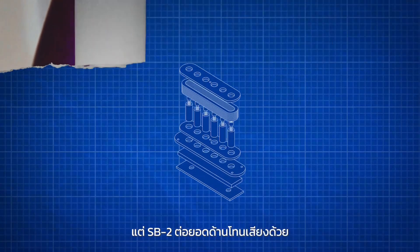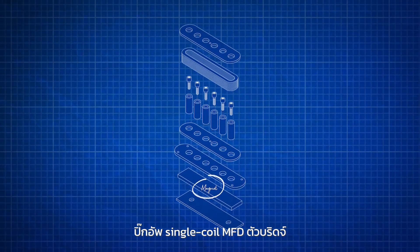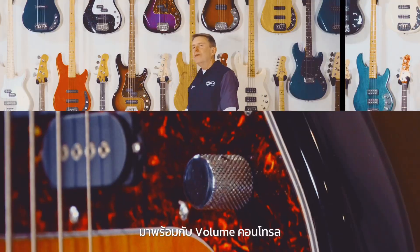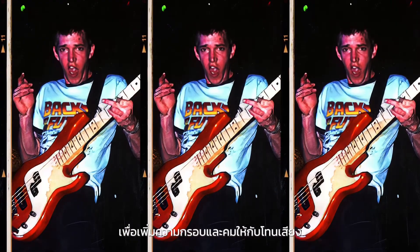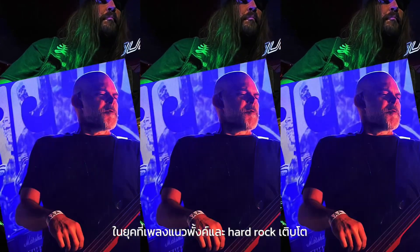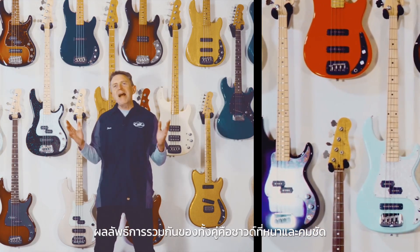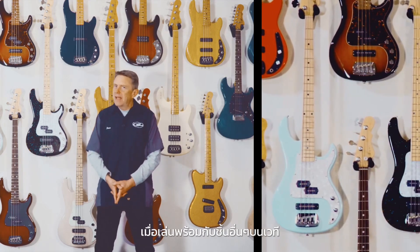But the SB2 takes the sonic journey further, with a single-coil MFD bridge pickup featuring a shallow but wide coil design — like pickups found on the G&L ASAT Special guitar. Simply roll on its independent volume control to add just the right amount of crisp top-end bite. On the flourishing scenes of punk and hard rock, the SB2's MFD pickups found their perfect match. Together they have a sound that's massive and assertive, yet capable of cutting through dense mixes and standing out on stage.